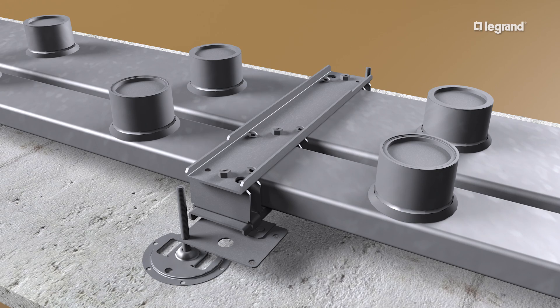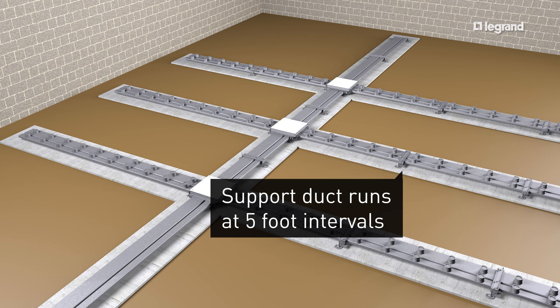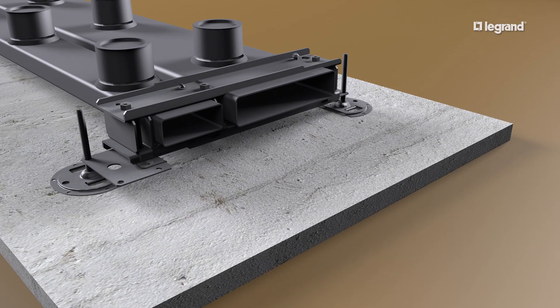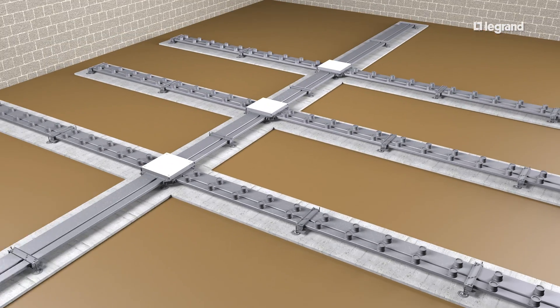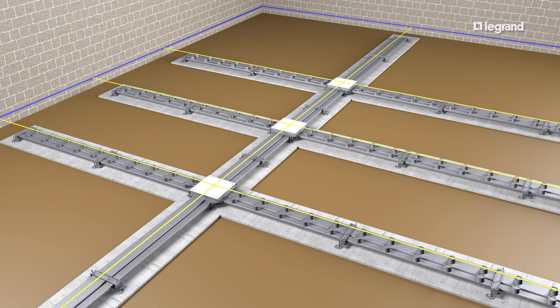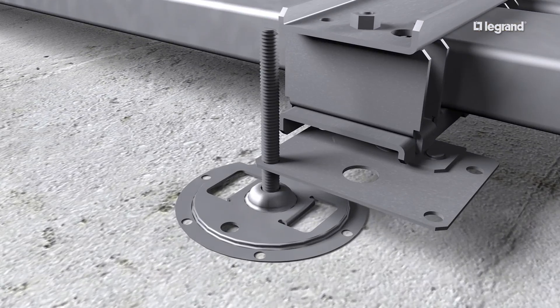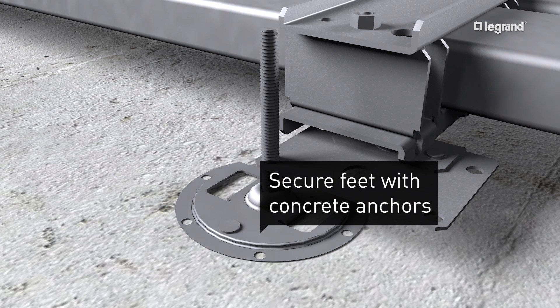The bonding screws on the top ensure ground continuity at duct junctions. Install supports where ducts require coupling, five feet from each junction box and at five foot intervals. Install end caps in open duct ends and supports at the end of every run. After all supports are in place, align all duct runs between junction boxes and adjust them to a height consistent with the finished floor height. Then drive concrete anchors through the holes on the leveling feet to secure them during the concrete pour.